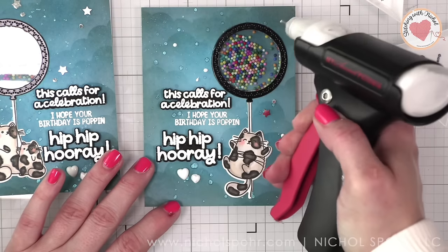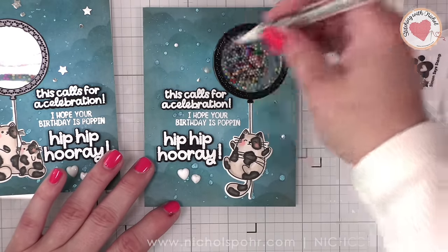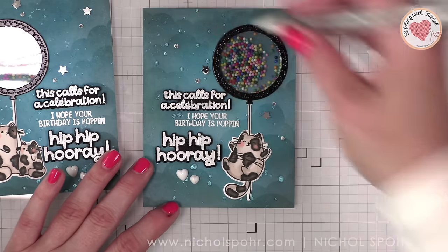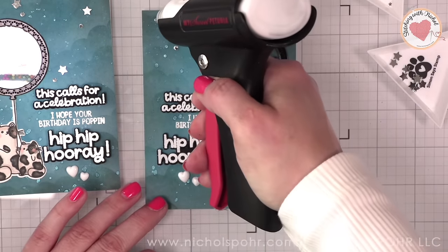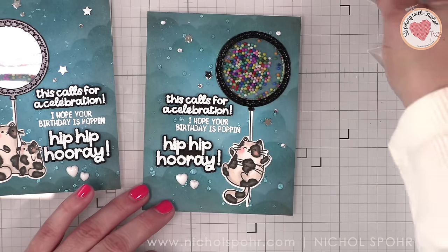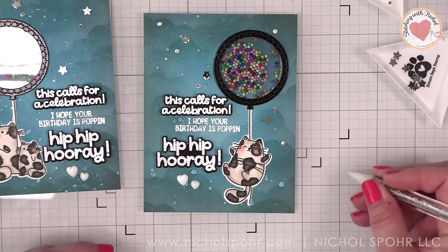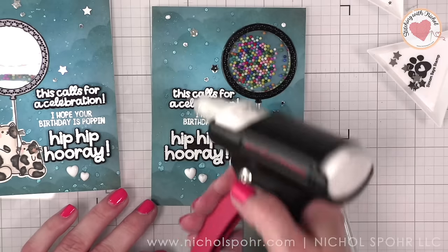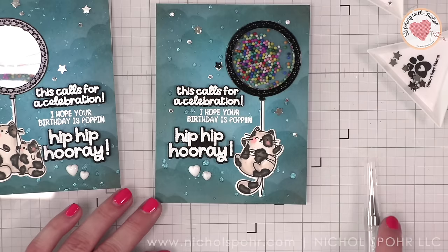Once we have this, I will be gluing these panels onto white top fold card bases to finish. Because we've left that nice little border all the way around, it's going to make it so these fit inside our A2 size envelopes a lot easier. When I am creating a shaker panel or a raised panel of any kind that has foam under it, I generally like to not have it go all the way to the edge because it does make it fit in your envelope a lot easier.